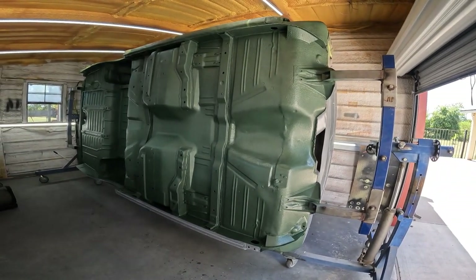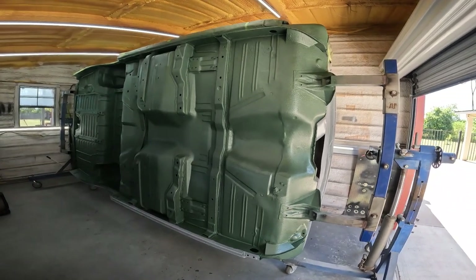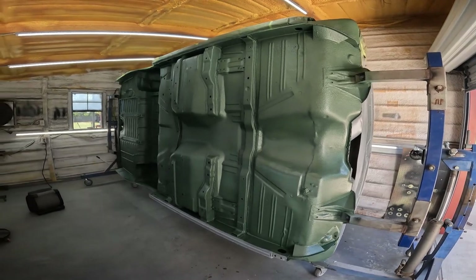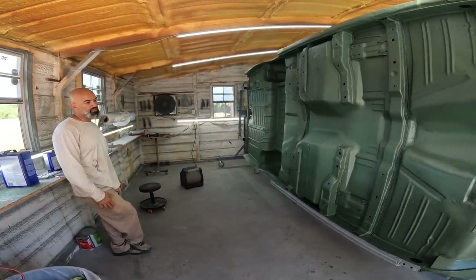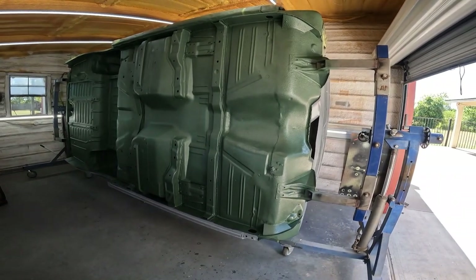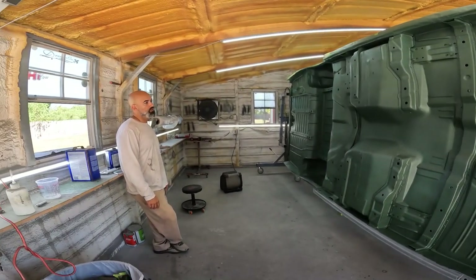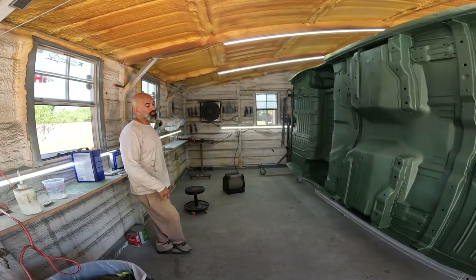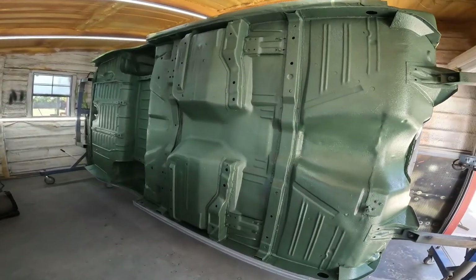Opted not to seam seal anything - mainly because I don't see the point. It's too hot. Everything is encased in epoxy under this. Everything is pretty much brand new, you know what I mean? And it's the bottom of the car. We hit overkill when we welded this floor - it's plug welded more than ever.